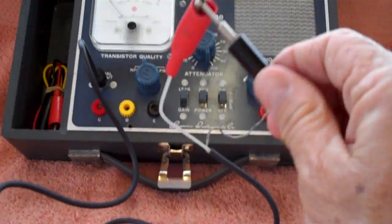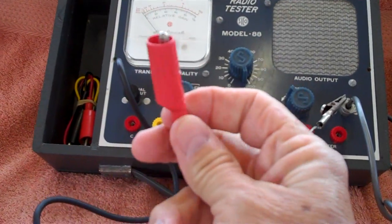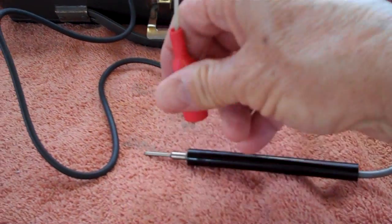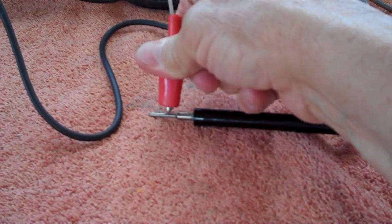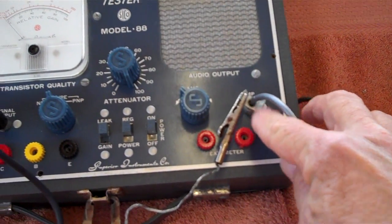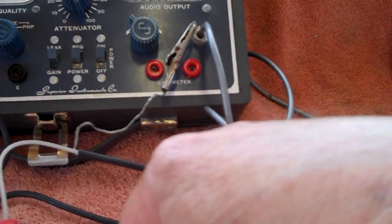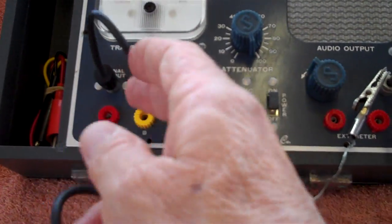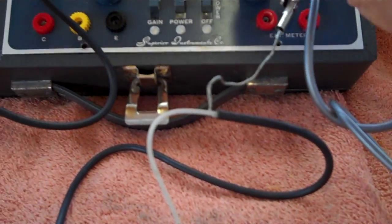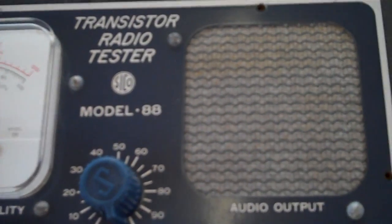I now have the signal generator lead connected. This is the primary lead here and this is the ground. I have that connected to the audio probe, and I hook the ground to the ground lead on the audio probe — even though it's not really needed for this purpose. If everything is working, I should be generating a signal down this wire and picking it up in this wire. Let's turn up the volume. And there it is.